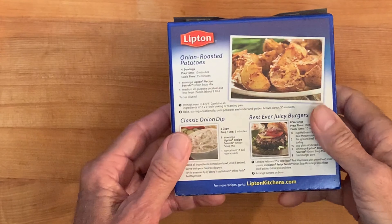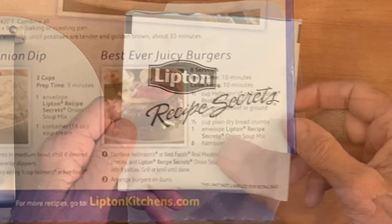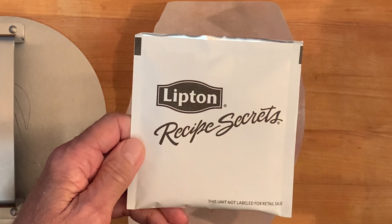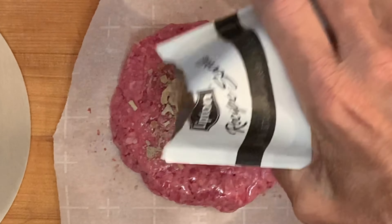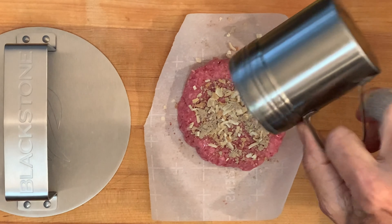The burger recipe is actually on the back of the box, but you don't have to do that — you can make it your own. It comes with two seasoning packets in the box. Simply add that to your 80-20 ground chuck on top, along with some salt, pepper, and garlic powder.